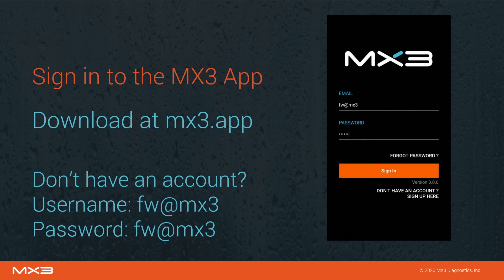Make sure you're using the latest version of the MX3 app. If you do not have the MX3 app, you can download it at mx3.app.